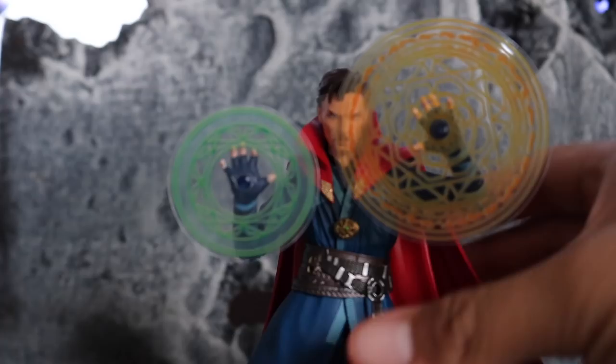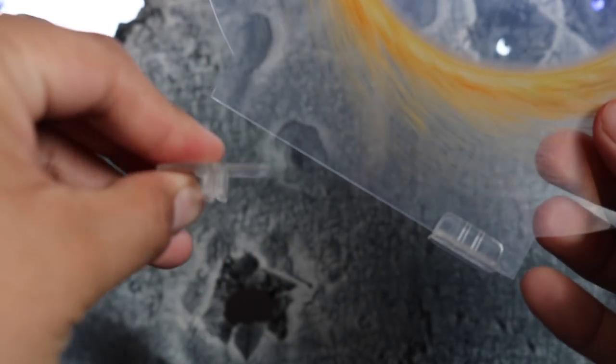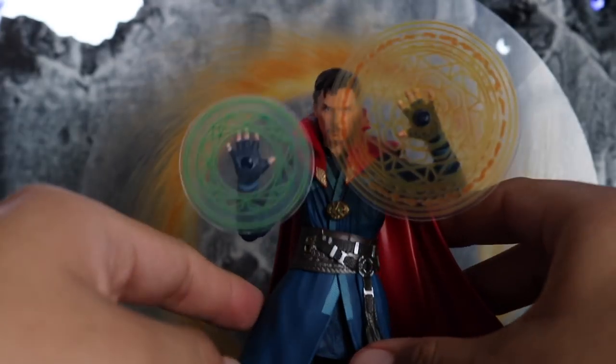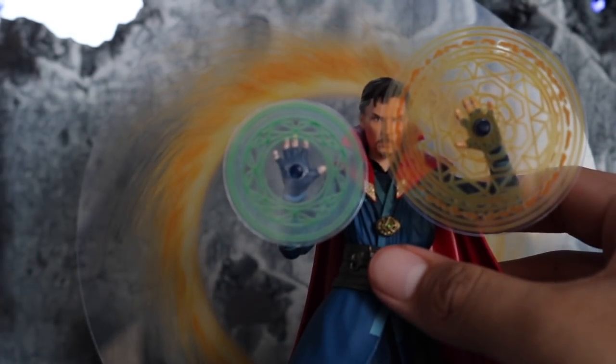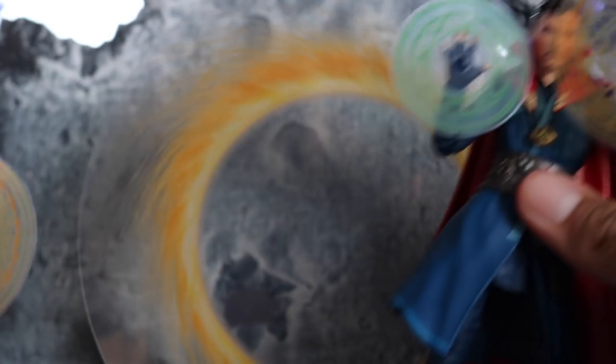Last but not least we get this very cool portal effect, which is like a big plastic circle. It comes with two clips that you can insert at the bottom so it can stand up — you can place him like he just stepped out of a portal, which is really awesome. So yeah, those are the accessories: a bunch of hands, a bunch of spells — very awesome.